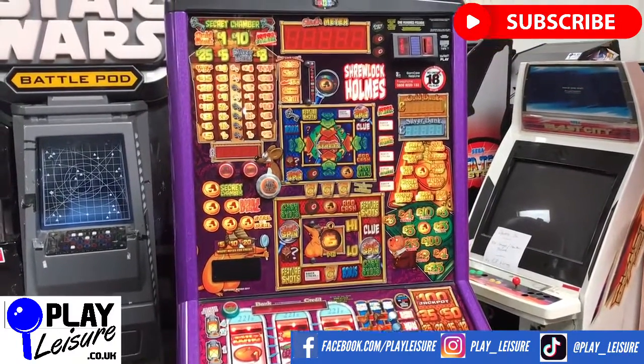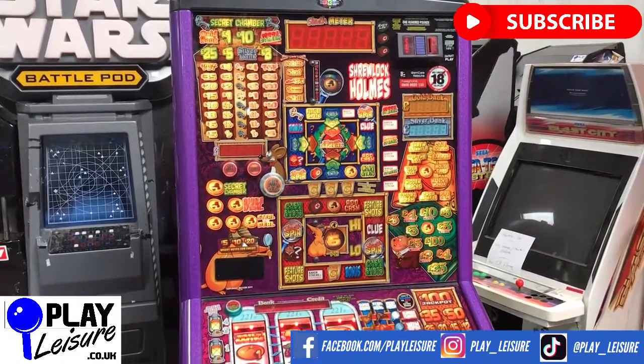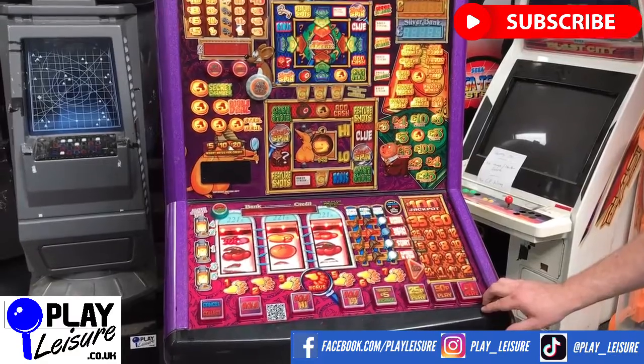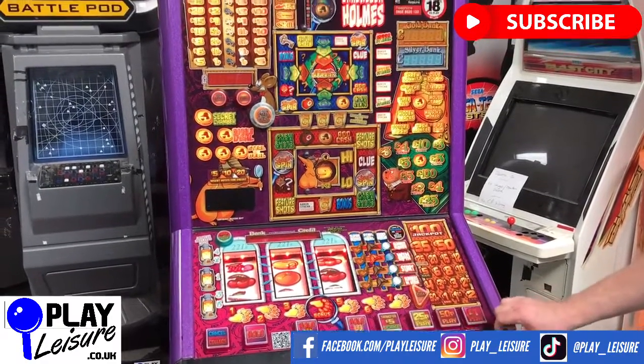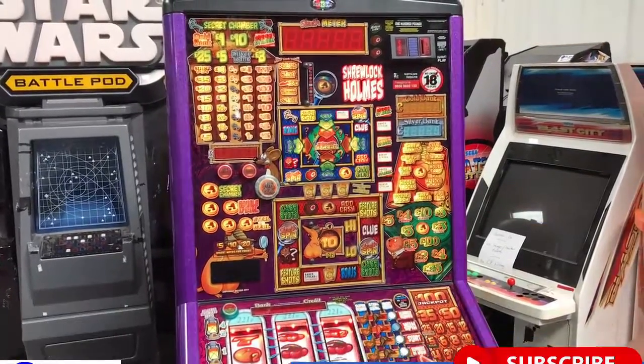This fruit machine is now available at www.playleisure.co.uk, so check it out. You're welcome to come down to our warehouse and try any one of the hundreds of machines we currently have in stock — just contact us first to book an appointment, and then see if you fall in love. Apart from that, thank you very much indeed for viewing, and keep well. Bye.